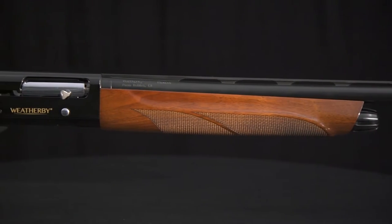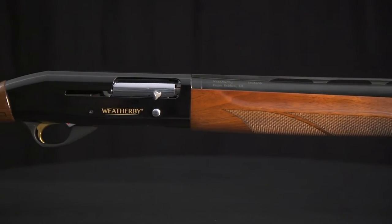The looks are traditional, but the operating system is all new for Weatherby. The Element uses the reliable inertia system — inertia operation is the apex of simplicity.